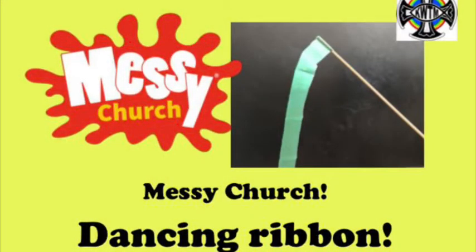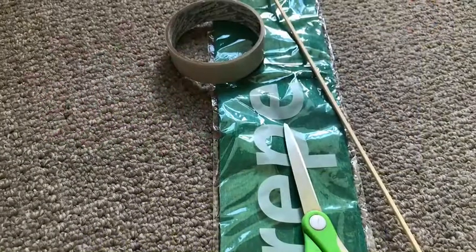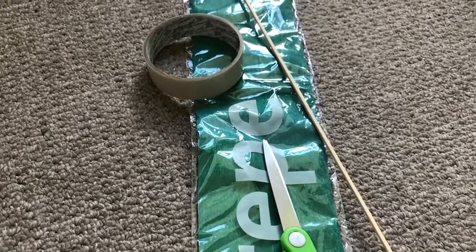The spirit also came at Pentecost as a mighty wind. Here you can make a dancing ribbon to show the wind blowing. For this craft you'll need a stick, some sellotape, scissors and crepe paper or ribbon.